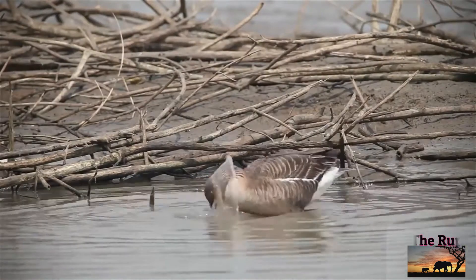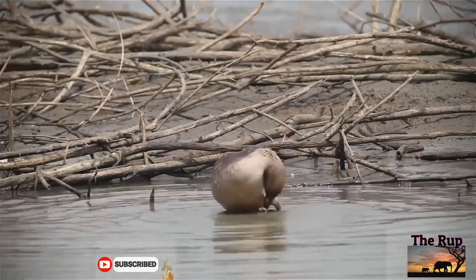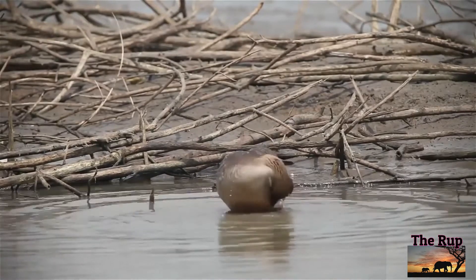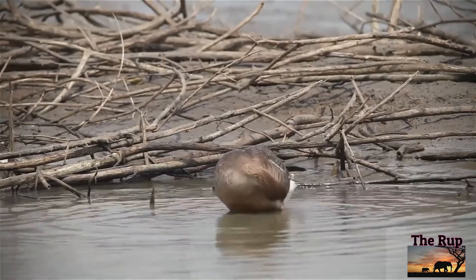The voice is a loud honking, higher pitched in the smaller subspecies. The English and scientific names of the bean goose come from its habit in the past of grazing in bean field stubbles in winter. Anser is the Latin for goose, and fabalis is derived from the Latin faba, meaning broad bean.